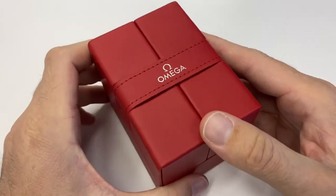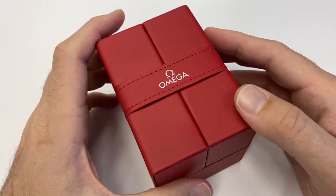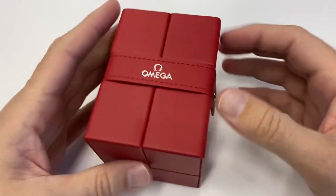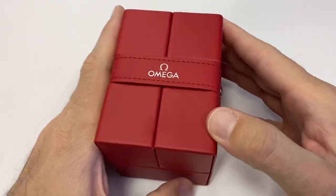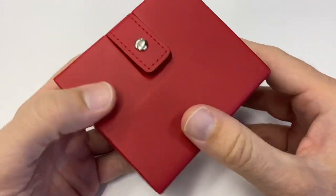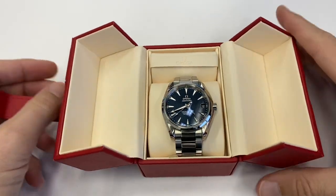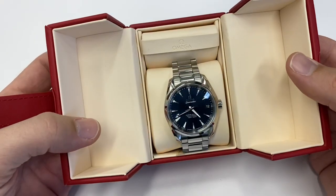Last year I had brought my Speedmaster to get demagnetized. Again, I got the watch back in two days in a nice long red pouch that I've been using ever since. But this one is a lot nicer — really beautiful, feels like leather. You open it like this and as you pull it, it opens. In French we would call this an écran — absolutely lovely.